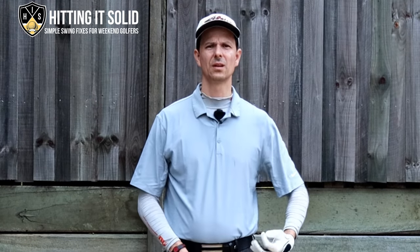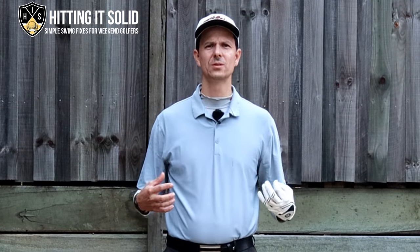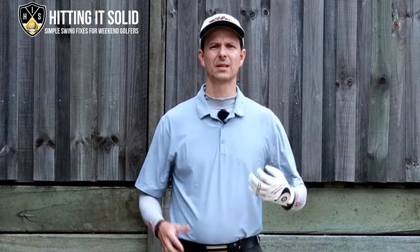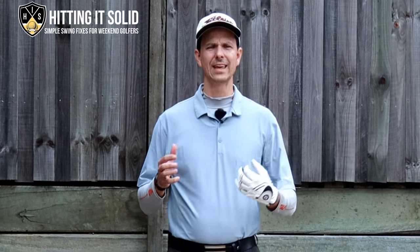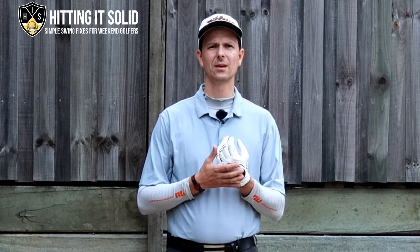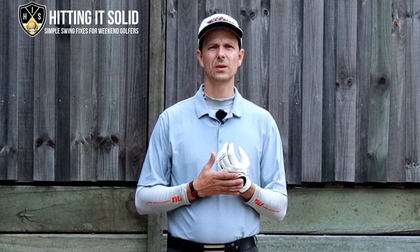Bowing left wrist in downswing. If you type those keywords into Google and YouTube, this is likely an area you're struggling with in your downswing. You might be coming down too steep or finding a lot of issues with getting inside on the downswing and hitting the golf ball more solid. In this next video I'm going to go into more detail on the importance of bowing your lead wrist in the golf downswing.